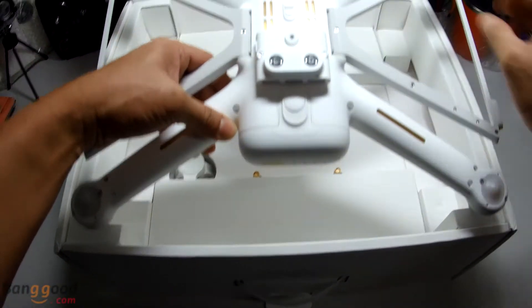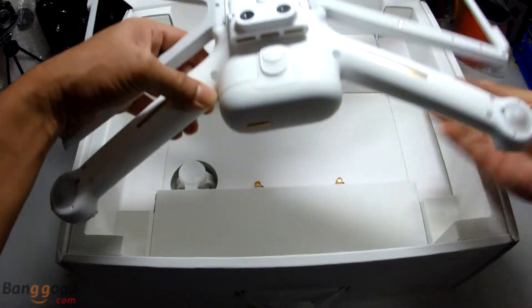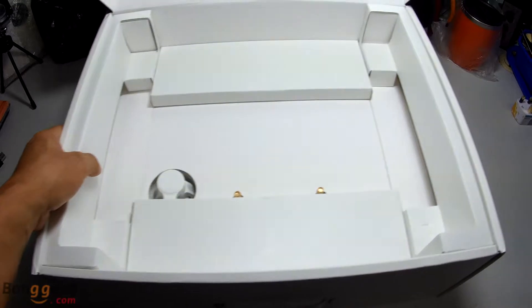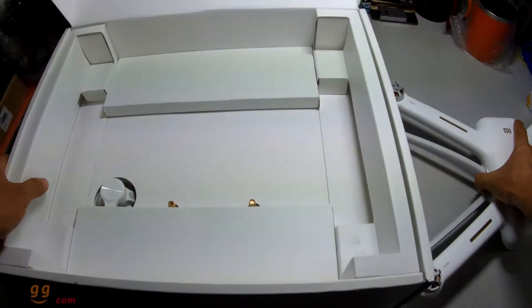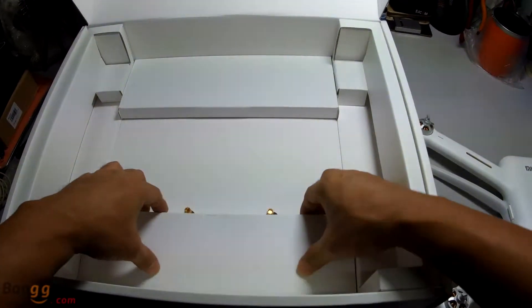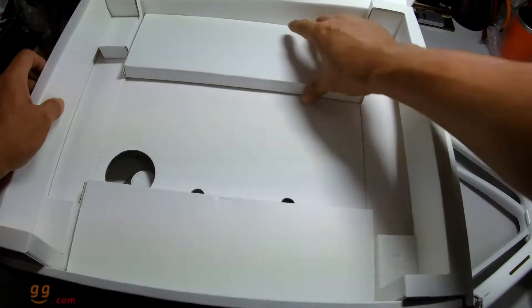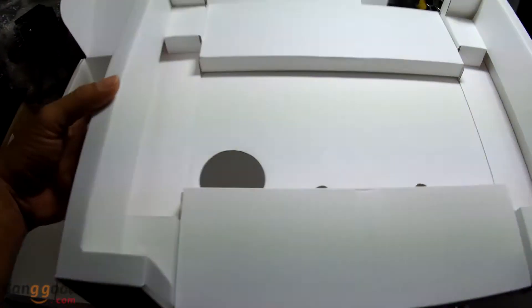So this is a floating landing gear. We'll bring out all the accessories first. Inside this box is empty.